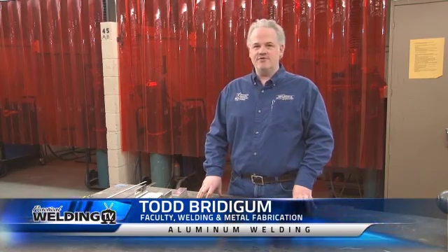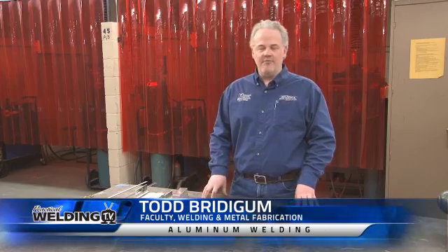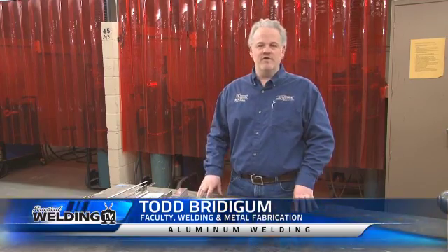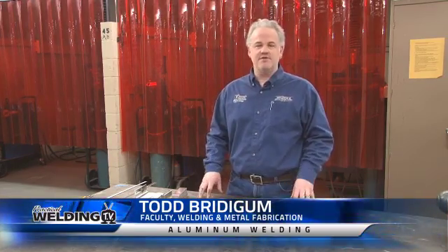My name is Todd Breitigam. I'm the welding instructor here at Minneapolis Community and Technical College. Today we're going to talk about welding aluminum — we're going to go over first the preparation of aluminum and also some of the concerns with welding aluminum and how it's different than steel.